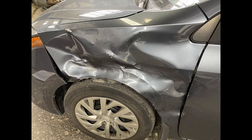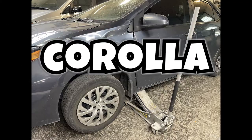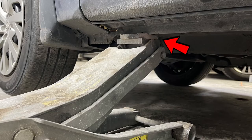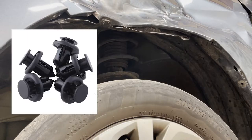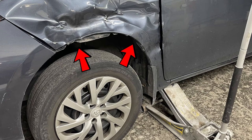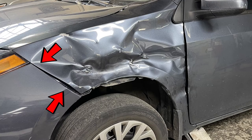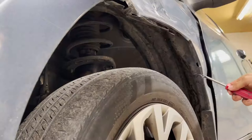Welcome to How It's Fixed. In today's video we will take out the fender for a 2017 Toyota Corolla. The very first step is we lift up the car to make some space, then we take out the necessary clips and bolts. We start the takeout process by removing clips and bolts from the bottom — right side first, then left side, and finally from the top.